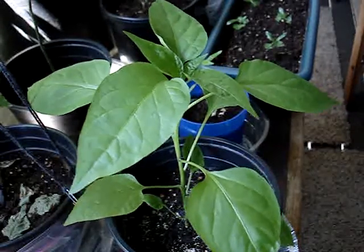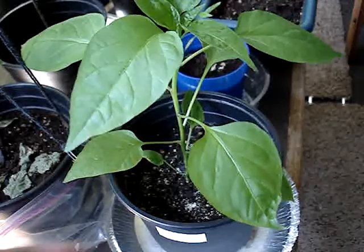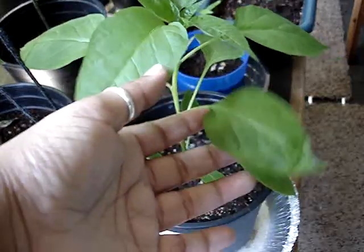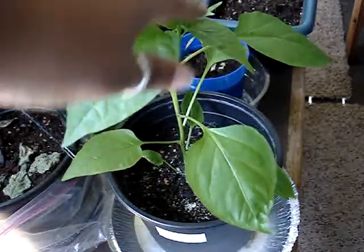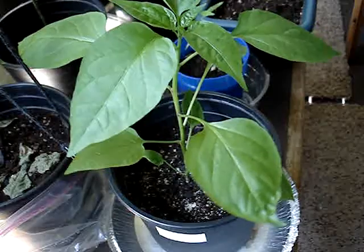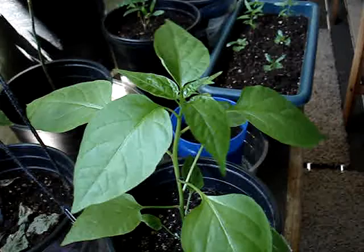My traveler strain jalapeño is doing wonderful, although I'm really thinking I need to either pot it up into a larger pot or add more potting soil to this pot because it's getting kind of big. It's still growing new leaves, but it's looking beautiful.